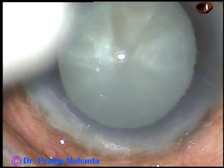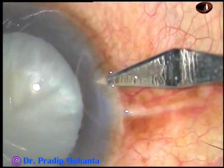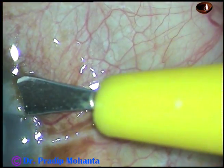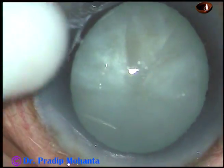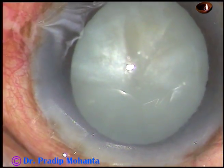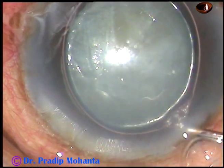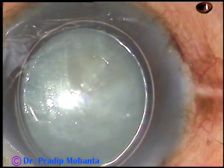This is the main incision, and this is a paracentesis on the right side of the main incision, about 3 o'clock hours away. Now I am going to inject an air bubble. The anterior chamber is very shallow and very little amount of air could go in.